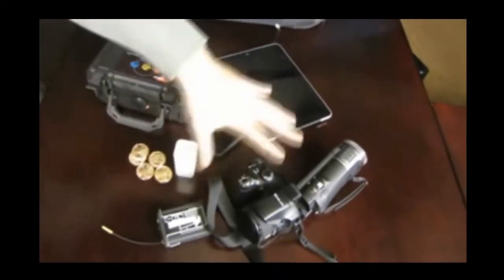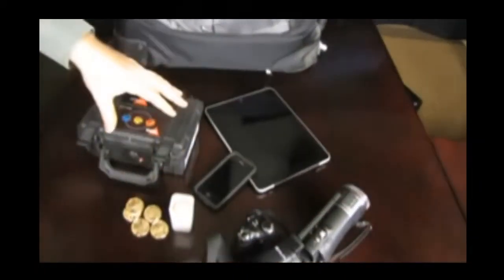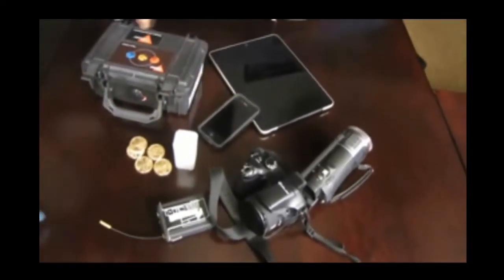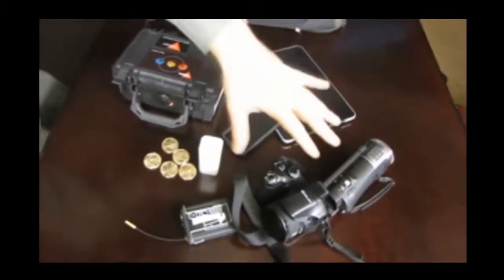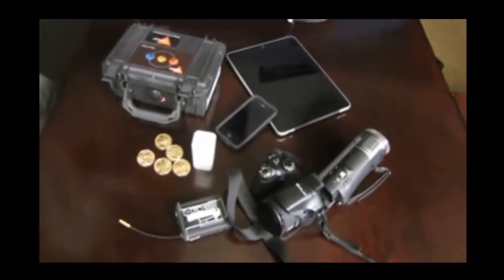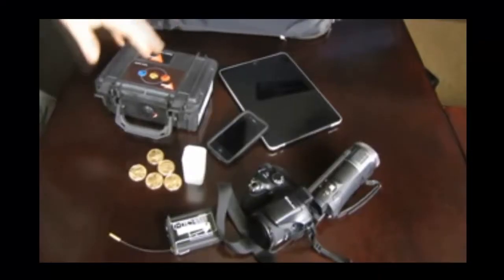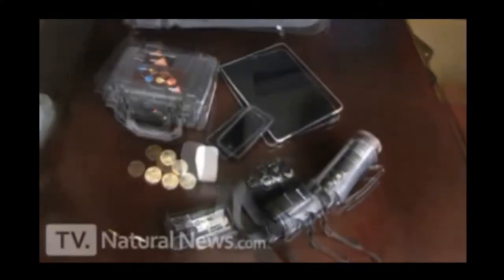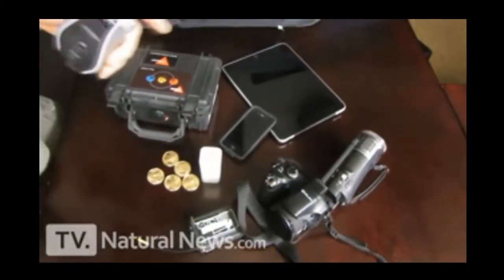I'm going to show you how to travel through the airport with your carry-on bag containing valuable items — including actual gold coins — without any of them being stolen by the TSA. I'm going to show you how to do this very simply and inexpensively so that you can travel safely. My name is Mike Adams, the editor of naturalnews.com.